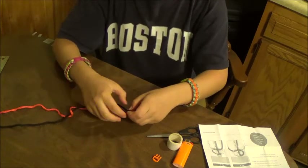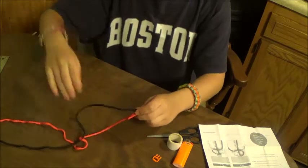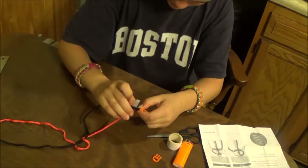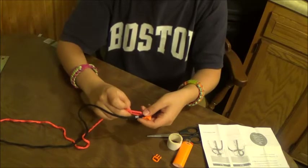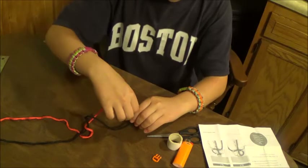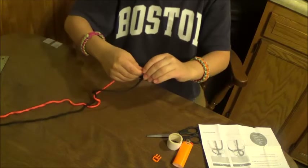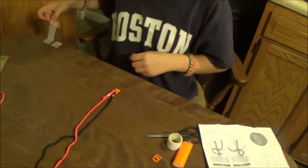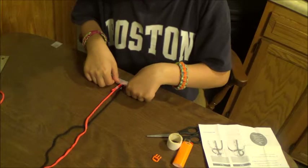Now you leave about that much, take little pieces of tape and tape them so that way they stay in place while you're making the bracelet. You can take that buckle and secure it with a piece of tape, which makes a lot easier for tying.